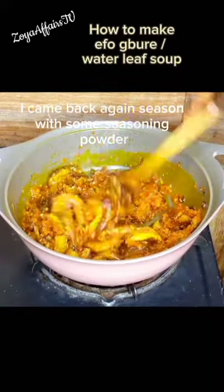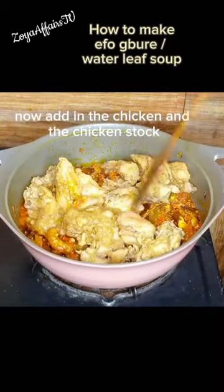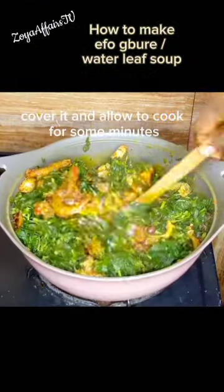I came back and seasoned with some seasoning powder. I combined that together, then added the chicken and the chicken stock, combining everything before going in with the vegetables. Cover it and allow it to cook for some minutes. Now I'll give everything a good stir.